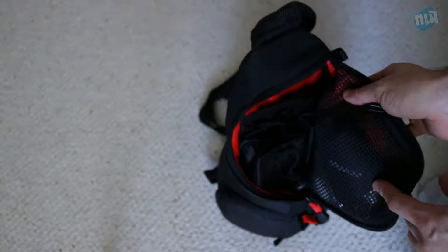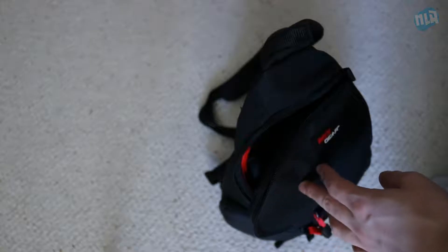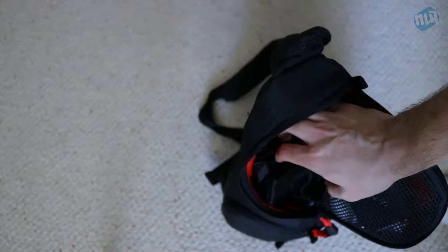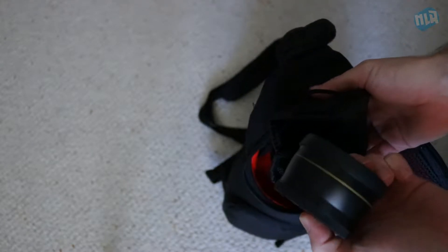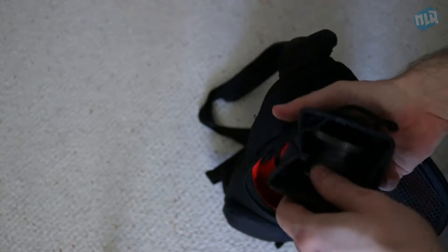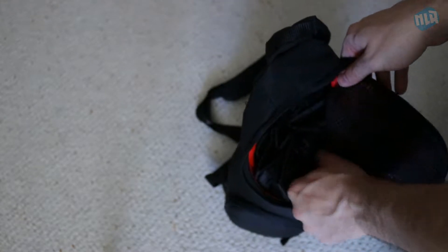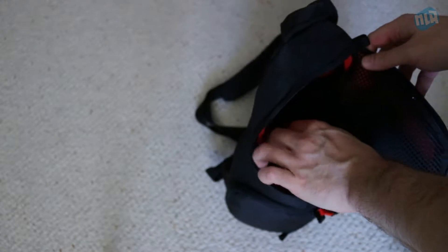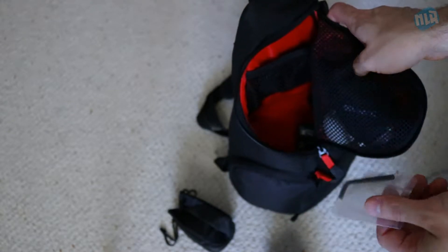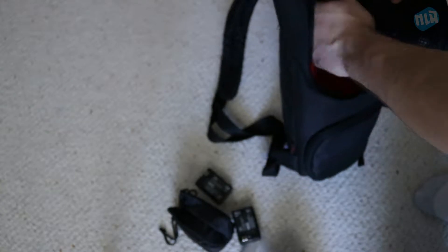The bag that came in the bundle fits everything that was included in the bundle. I've got some lenses — these are meant to be attached to your existing lens. This one is the telephoto lens and this one here is a macro lens. I just keep those tucked in there. I also have two extra batteries, an allen key for a handheld stabilizer, a bubble leveler, and a wireless remote.